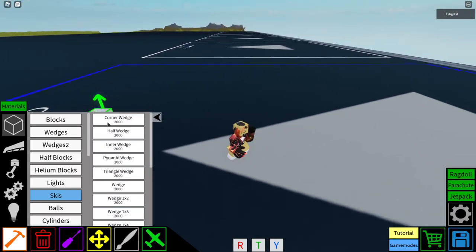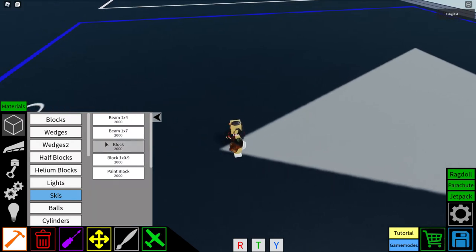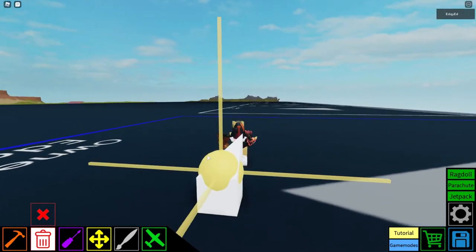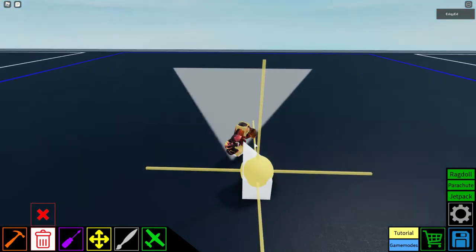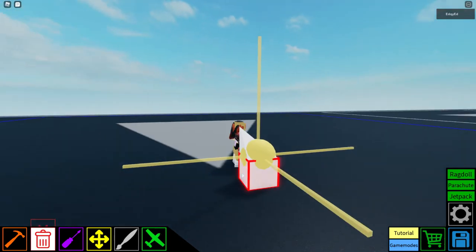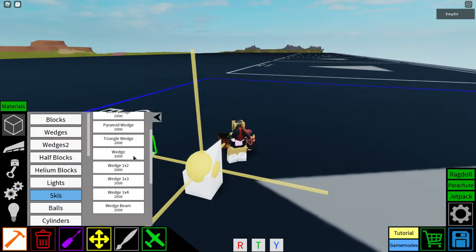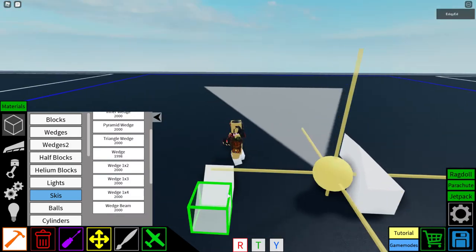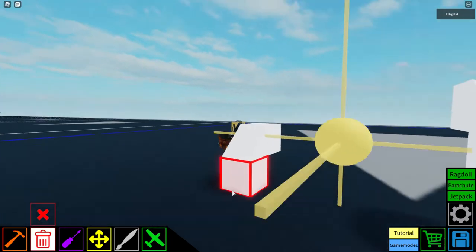Moving on to wedges. The corner wedge — I'll demonstrate by placing a block. It has wedge connectors on each side, and one part is just a regular block. The main wedge you'll use most of the time is just a triangle wedge; you can connect it to other pieces.